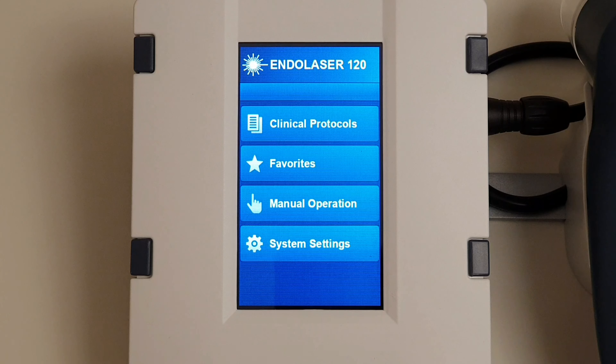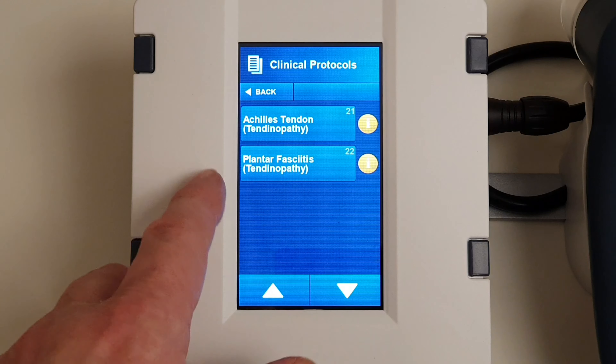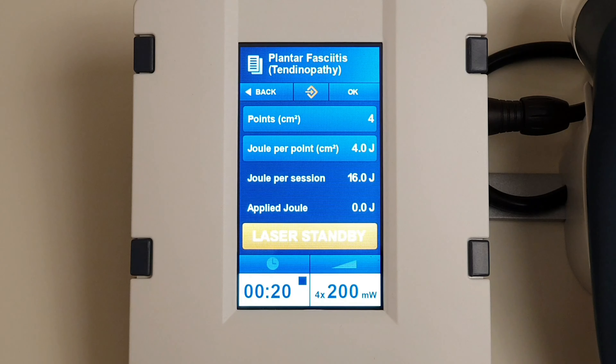Today I'll be treating plantar fasciitis using the Enrafnonius Endo Laser 120. If we look at the menu here, we'll come into the clinical protocols. You can see the very last clinical protocol is plantar fasciitis — I'm going to select that.